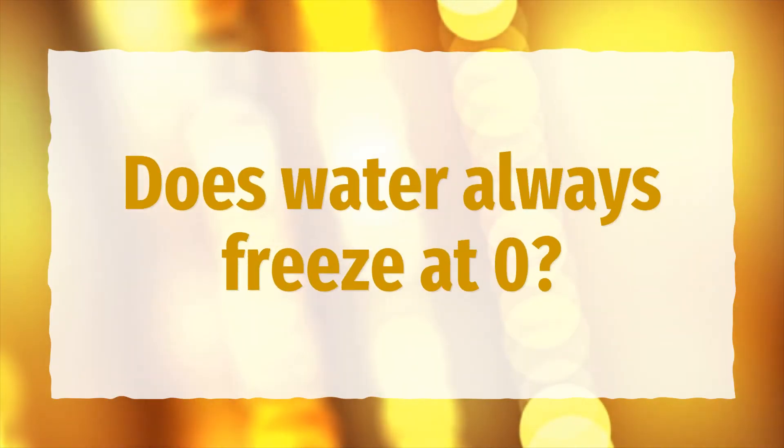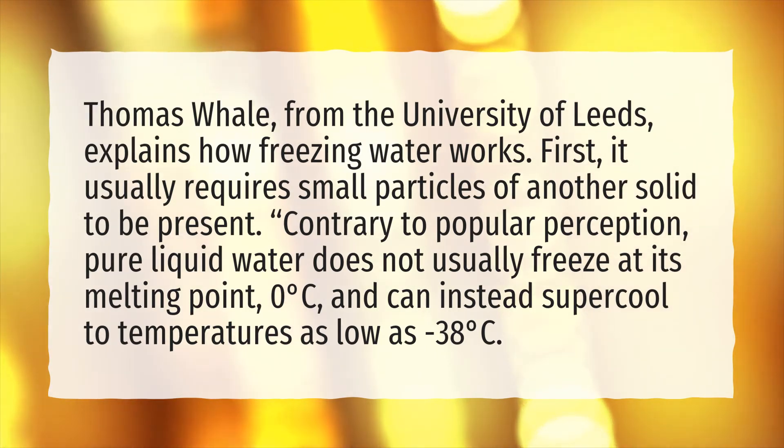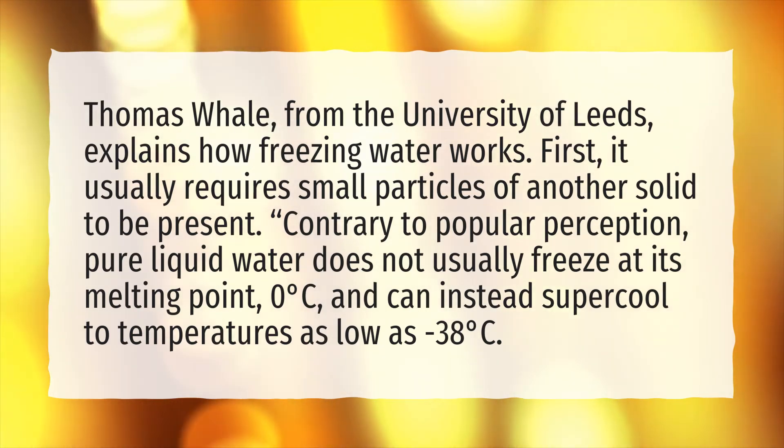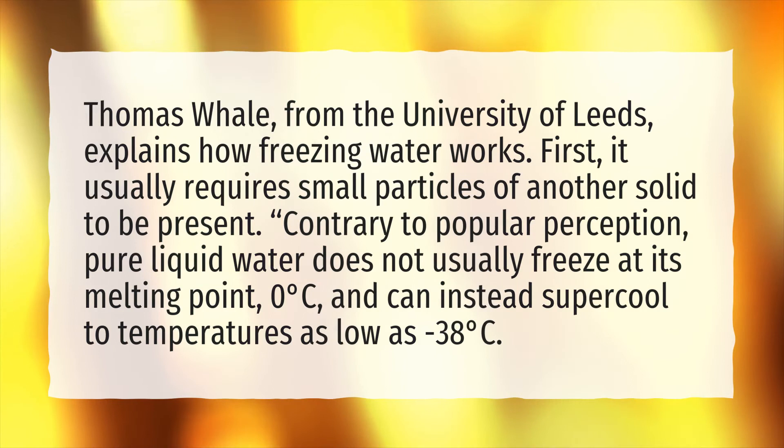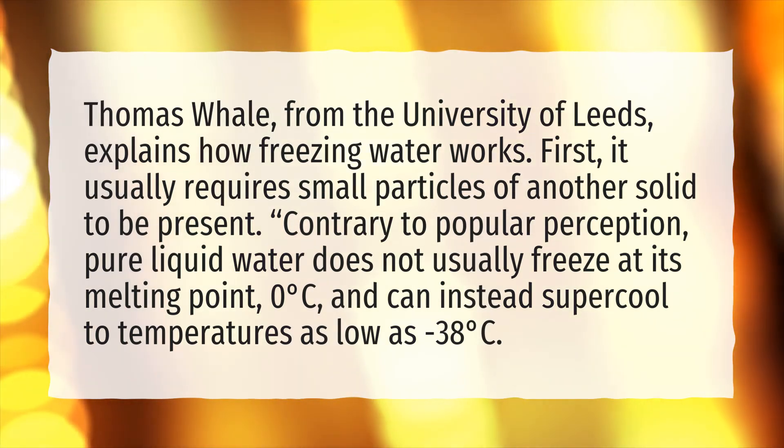Does water always freeze at zero? Thomas Whale, from the University of Leeds, explains how freezing water works. First, it usually requires small particles of another solid to be present. Contrary to popular perception, pure liquid water does not usually freeze at its melting point, zero degrees Celsius, and can instead supercool to temperatures as low as minus 38 degrees Celsius.